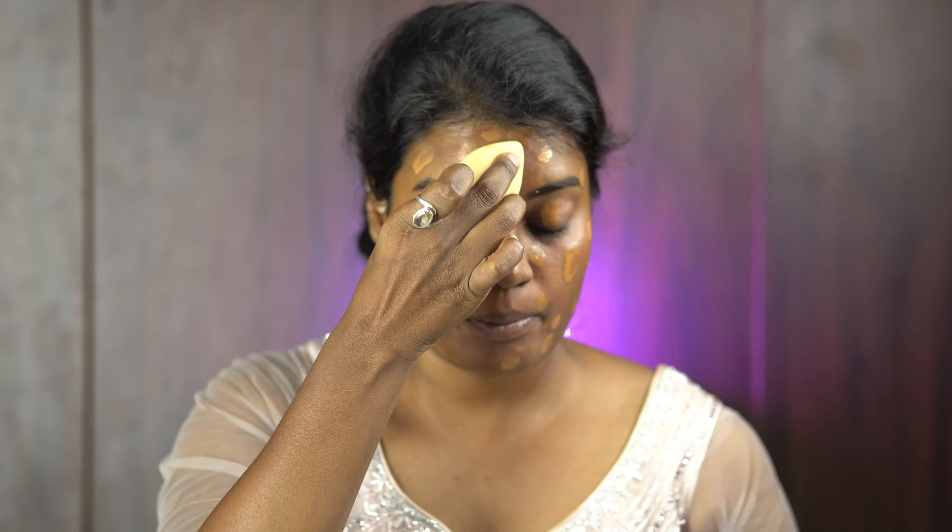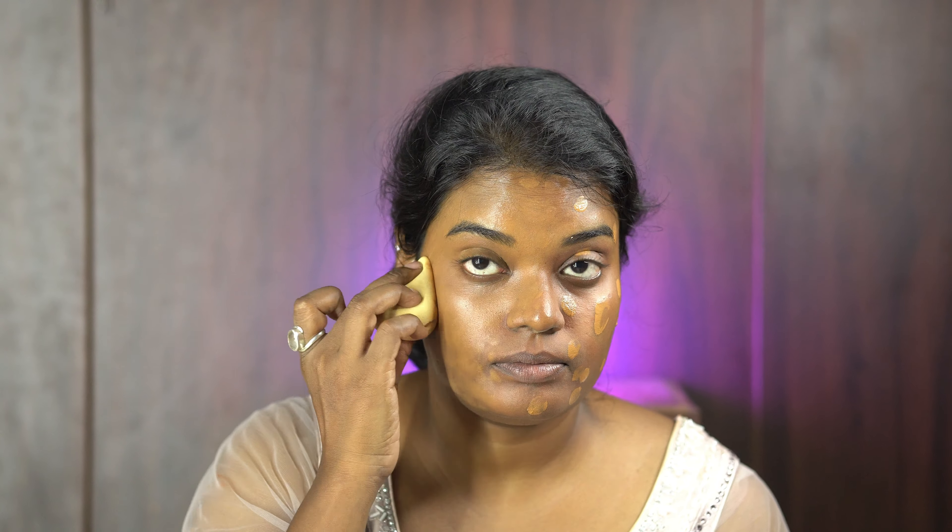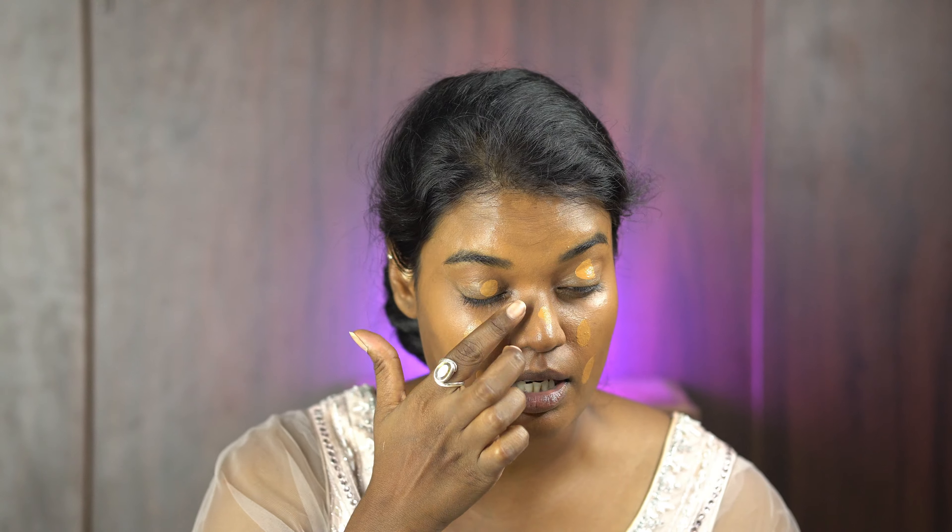I'm using a damp beauty blender from the Gub brand — this brand creates great sponges at an affordable price. I'm blending the foundation all over my face, then taking some more product and applying it on the center of the face, eyes, and around my mouth, and blending again with the beauty blender.